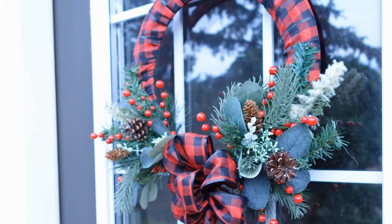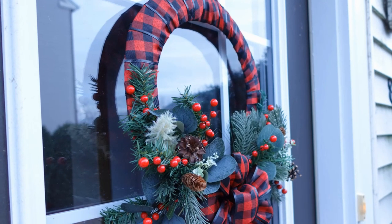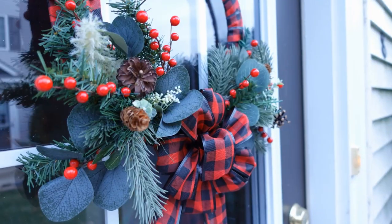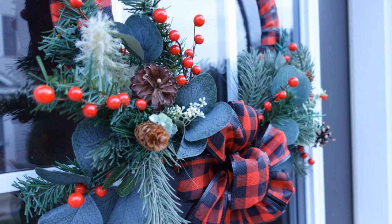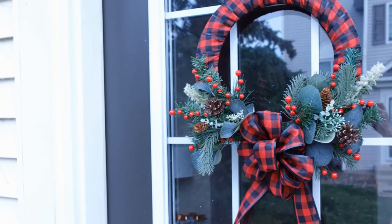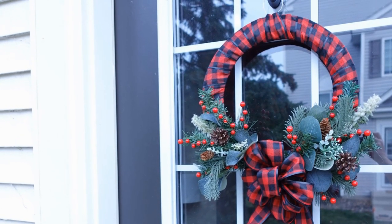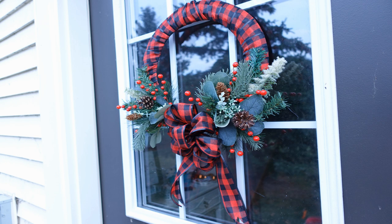And here it is on my door. And here's Kirkland's — they had it on sale for $74.99, originally $99.99. Holy cow! I think we did a great job. What do you think?